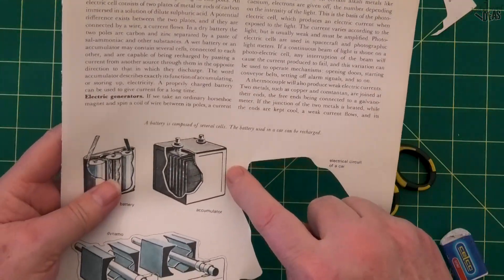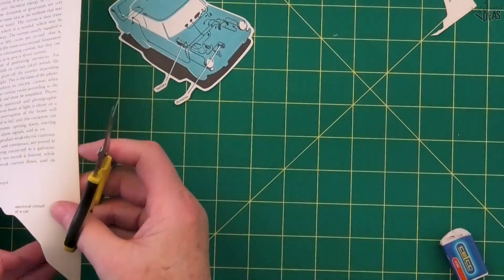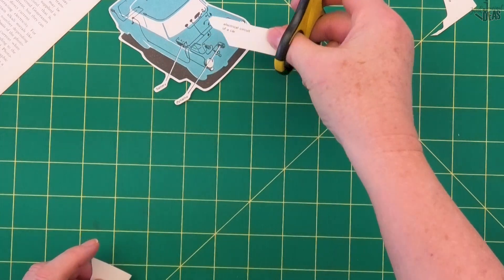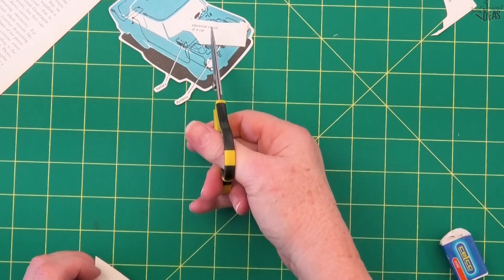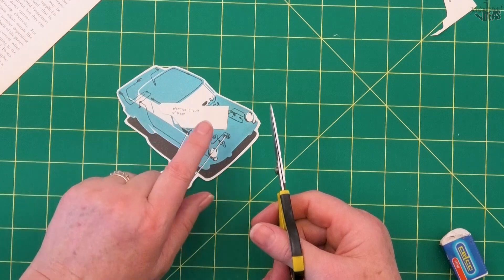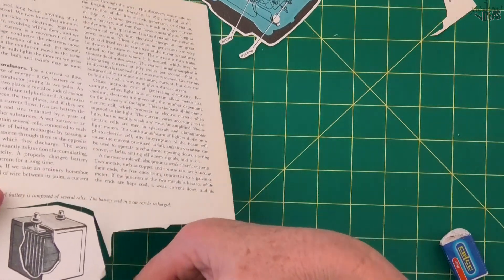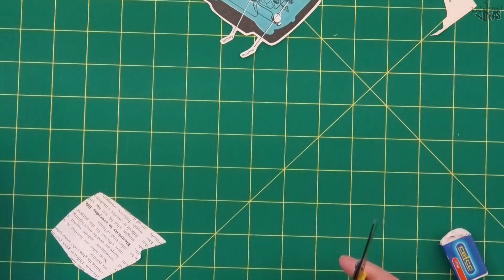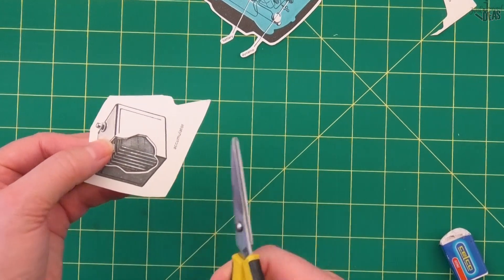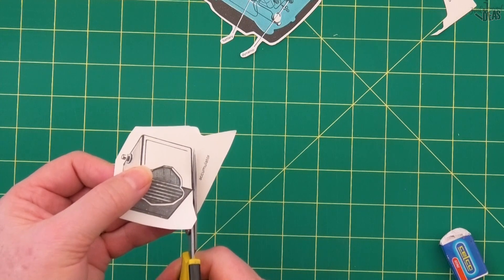Now I'm going to fussy cut this one right on the line, and I'm also going to keep this descriptive piece with it, because I can use it in a journal — if I put it in an envelope to use later I've got the description of what this car was. I'll cut roughly around the box first to make it easier, and this time I'm not going to cut a border around the edge — I'm going to cut straight on the line. This is another form of fussy cutting, so both ways are correct.